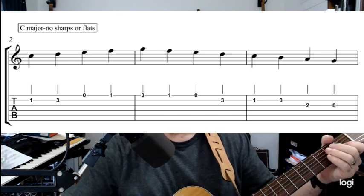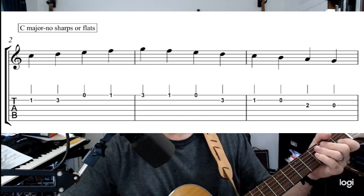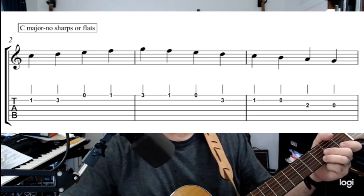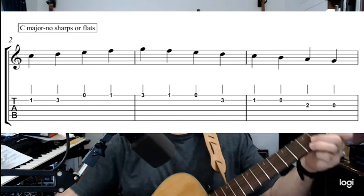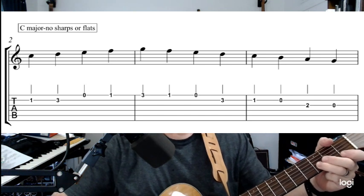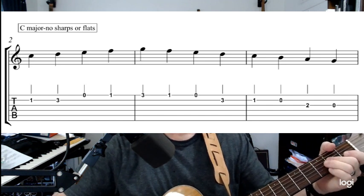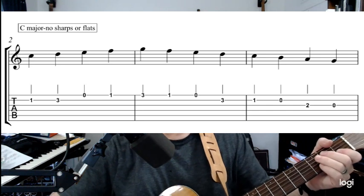C D E F G — F E D C B A G. That's good, just those three measures. Let's do it again — all down strokes. When you down-stroke with the pick you're touching the next string, unless you're on the high E string, then you just go a short distance. But when you're coming down and you hit that D or C, you rest your pick against the next string.